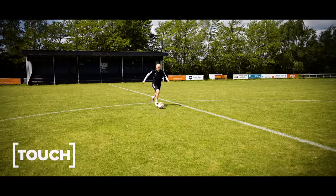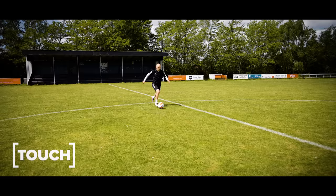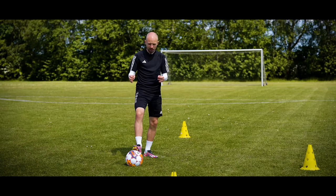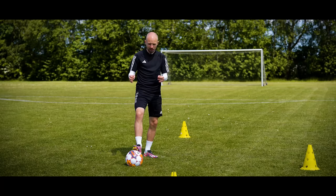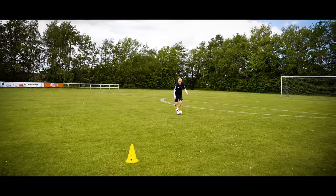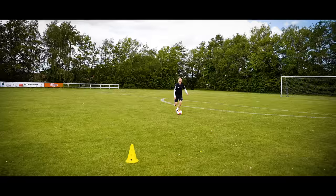One of the most important things when dribbling at speed is to determine how much space you have in front of you to run into, and thus how long your touch can actually be. If there's a defender relatively close to you, you want to make a slightly shorter, more dampened touch in order to keep the ball close to you, so you're able to react quicker and be more agile if you get too close to the defender or if they decide to go for a tackle.